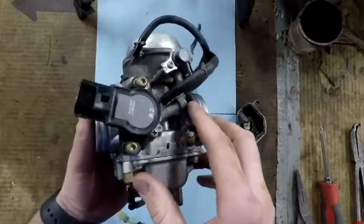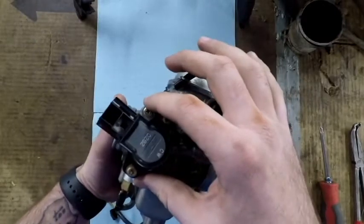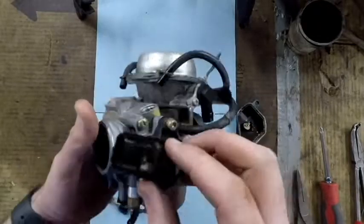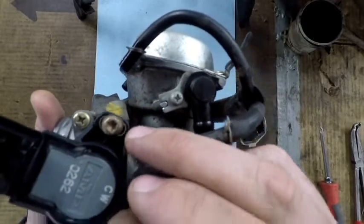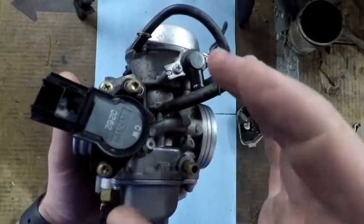A note right off the beginning: we're probably not going to touch these two screws or these two screws here, because this is the throttle position sensor. If you look, it's slotted so that you can adjust the throttle position sensor — you can twist it — and we don't want to change it.